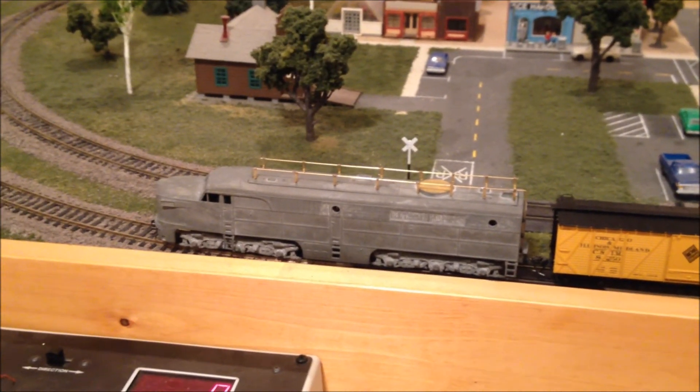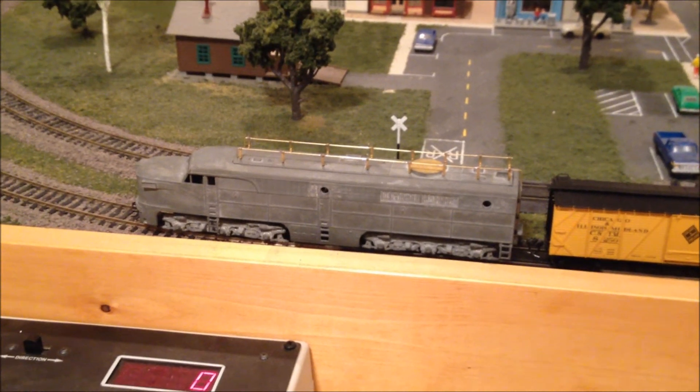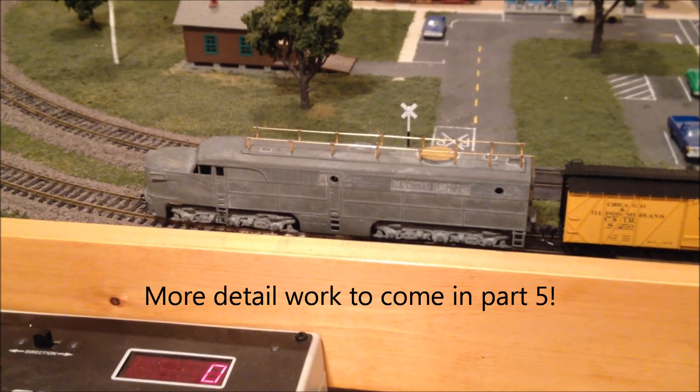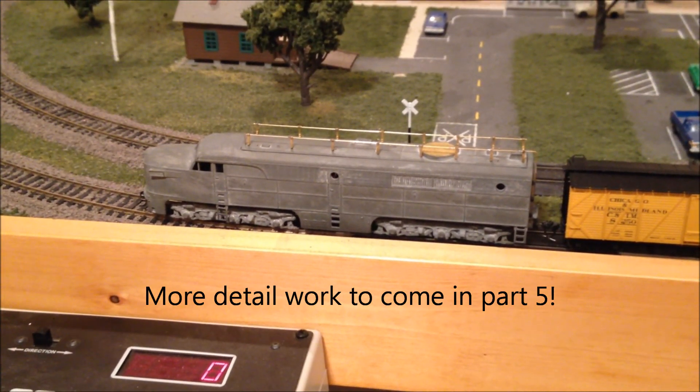So the performance with the standard Hobby Town drive — already very good — with the improved motor, flywheel, and all metal wheels, this has really become a fantastic runner.